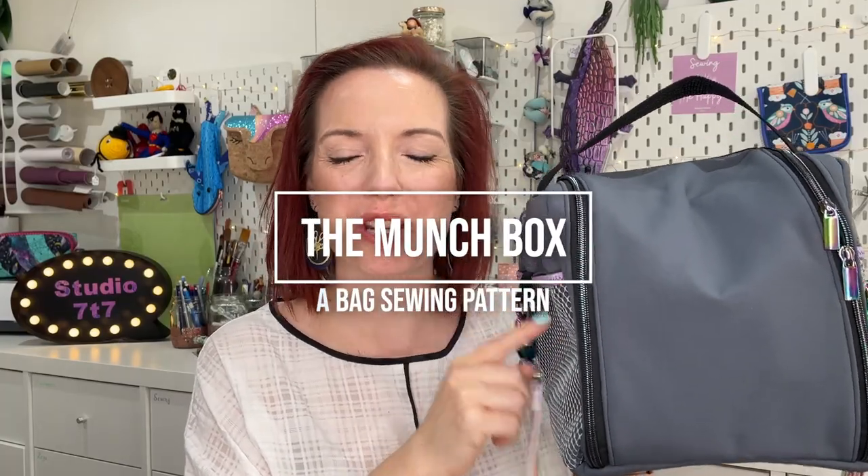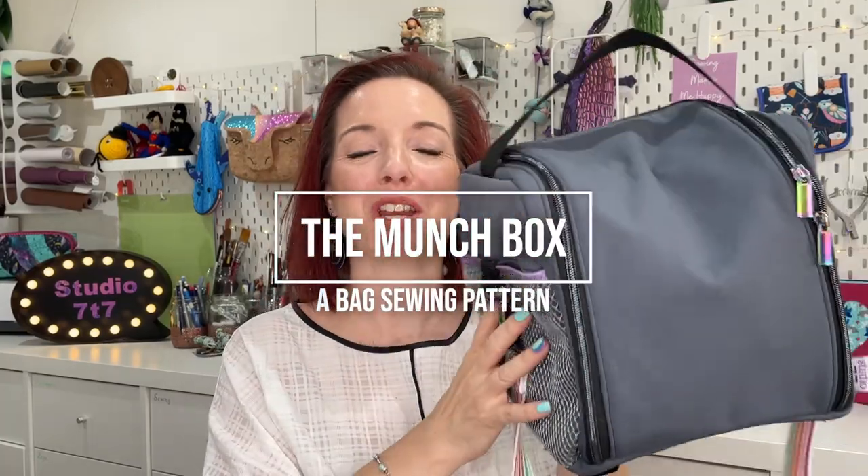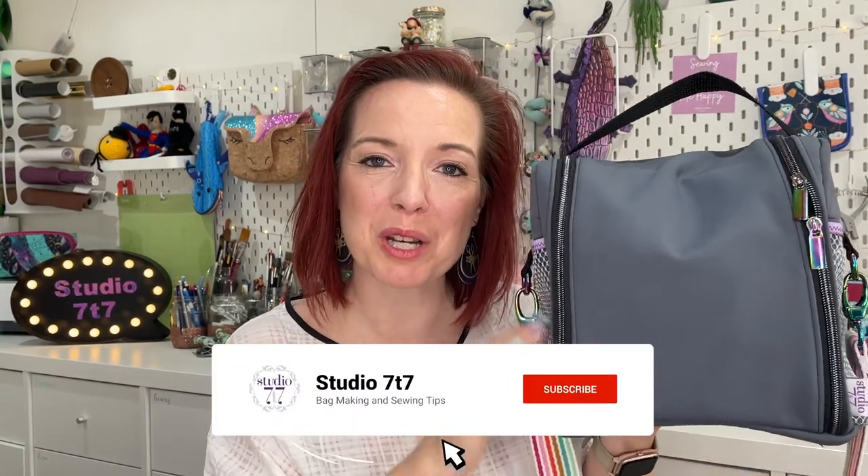This is the Munchbox from Studio 77 and I'm going to show you exactly how to make this really brilliant lunchbox step by step in this tutorial. Hi, I'm Emma from Studio 77. This is a brilliant pattern for out and about when you need your lunches, or you could use it for anything. I designed this pattern so that it was great for all different members of your family, from the little ones up to the adults — it's a unisex design as well.